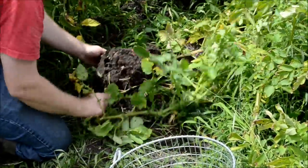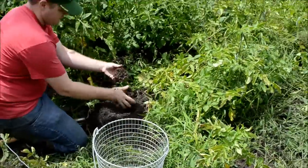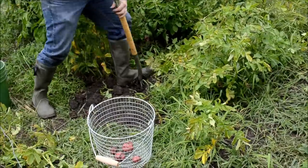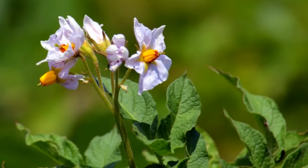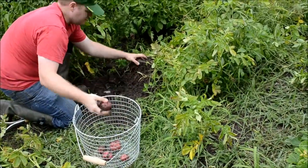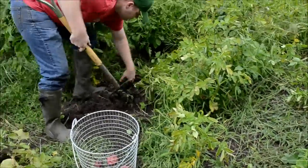Now it's time to harvest your potatoes. Dig potatoes on a dry day, gently, being careful not to puncture the tubers. The soil should not be compact so digging will be easy. You will begin to harvest your potatoes 2 to 3 weeks after the plants have finished flowering. At this time you will find only small baby potatoes. Potatoes can be harvested any time after this by gently loosening the soil, reaching under the plant and removing the largest tubers, leaving the smaller ones to continue growing.